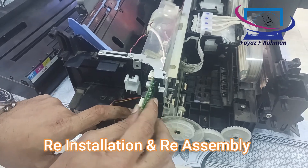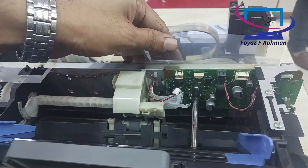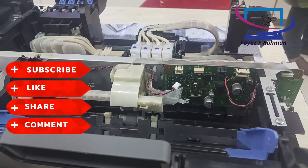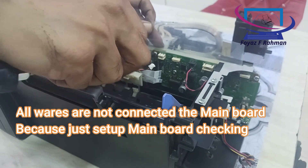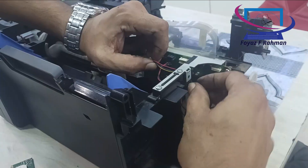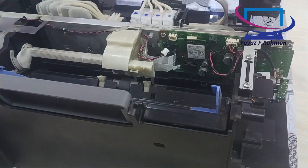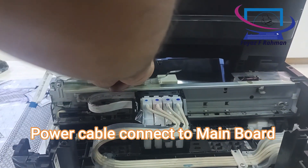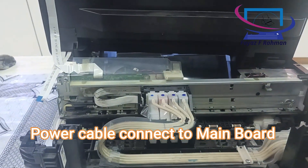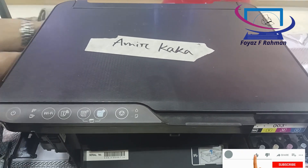Reinstallation and reassembly. All wires are not connected to the main board, because just setting up main board checking. Power cable connect to main board. Printer main board is ready.